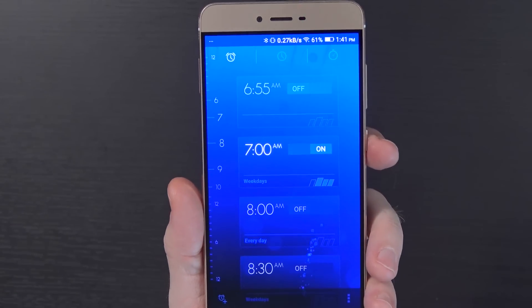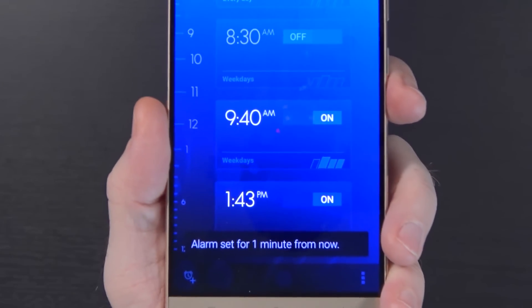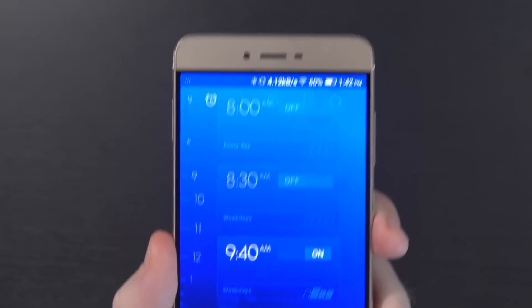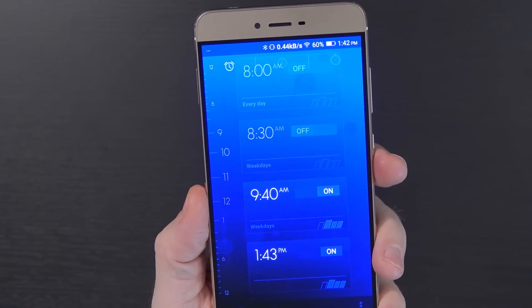I did have an issue: Timely — the app I use for all my alarms — does not work appropriately. It's set to go off every weekday at 7 a.m., but it went off at 7:04 a.m. To demonstrate, I set it for 1:43 p.m. and waited — and it did not go off on time. The built-in alarm clock app is perfectly on time every time, so if you pick up this phone, don't expect Timely to work on time. Set your alarms four minutes ahead, or just use the built-in clock app.